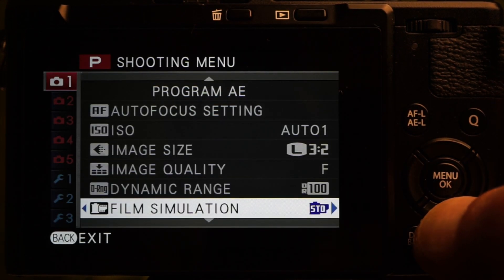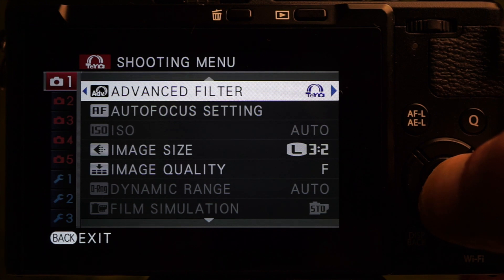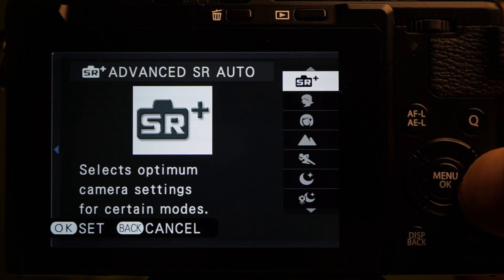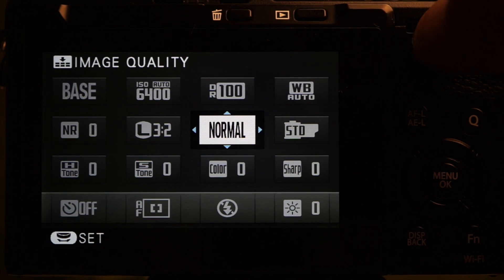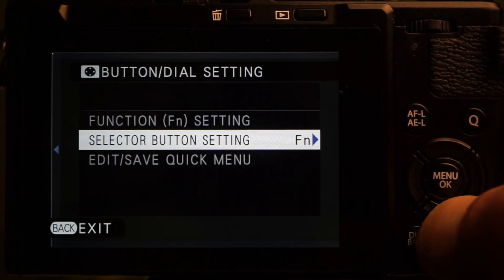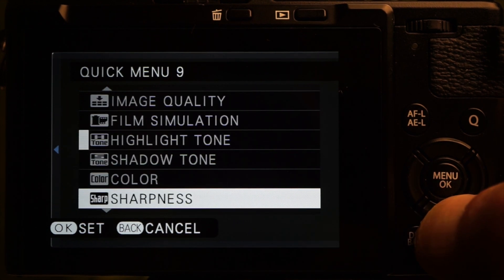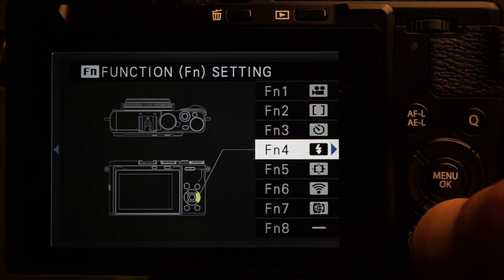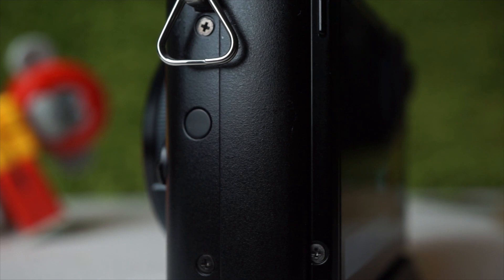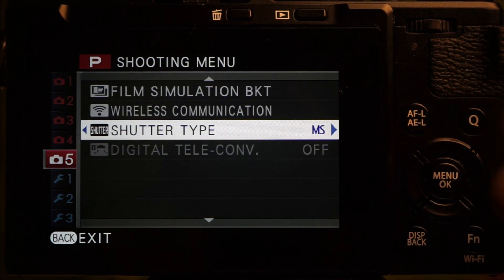The main menu is context-sensitive to shooting and playback modes — the first option changes depending on mode. When Advanced Filter is selected, choose the filter option there; in SR Auto, select the scene. Most shooting settings can be adjusted using the Q menu, found on Setup tab 2 under Button Dial Settings — its 16 slots can be customized from 27 available parameters. The 8 function keys can also be customized with 23 selections. Don't overlook the hidden key on the left side, which by default selects the function of the lens control ring.